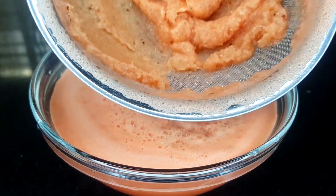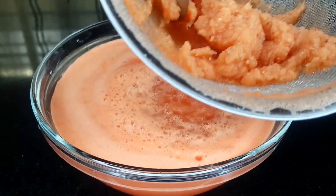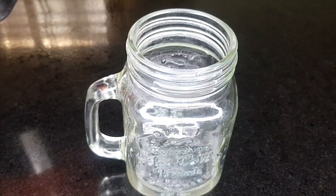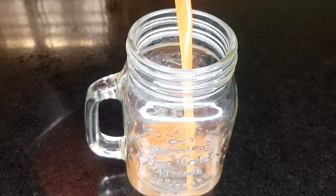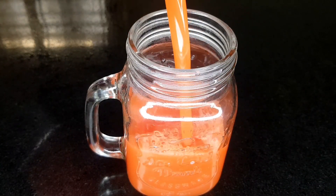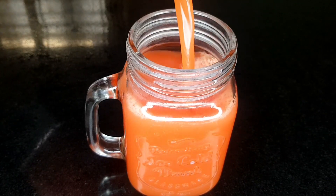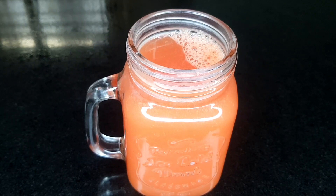This is the final stage — I've already finished sieving it. The next step is to pour it into my cup. Look at this color — very refreshing!